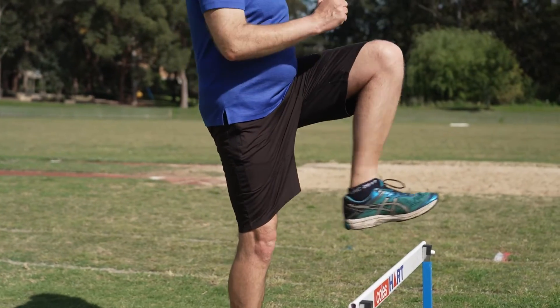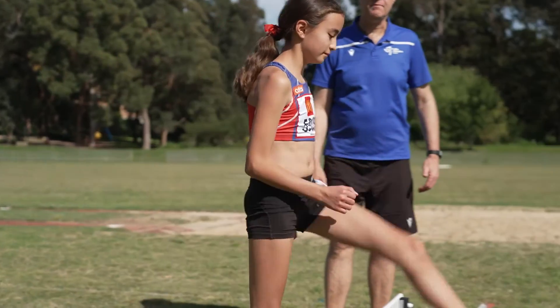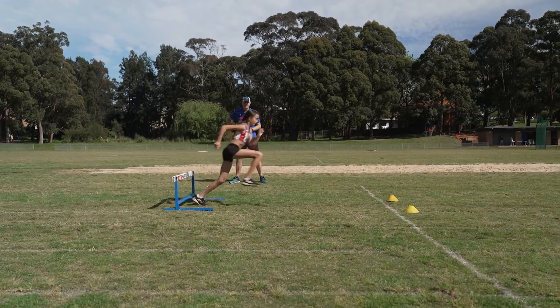Once the kids have got the idea of getting that lead leg up to the front with their knee pointing forward, we can start to introduce a trail leg that allows the child to go a little bit lower over the hurdles. The trail leg is a little bit more complex than the lead leg. It requires the child to get their leg up to the side with their heel close to their bottom. They then move the leg so that the knee comes around to the front before they put it back down on the track. This can be practiced by stepping over hurdles at a slower pace and then slowly increasing that pace as they become more proficient with the skill. Eventually, you can get them to step over the hurdle and run away from the hurdle trying to use that correct trail leg technique.